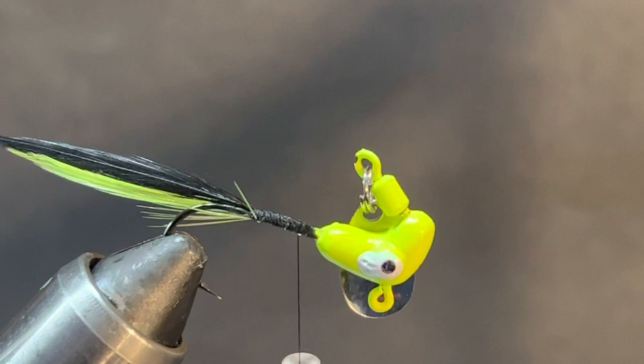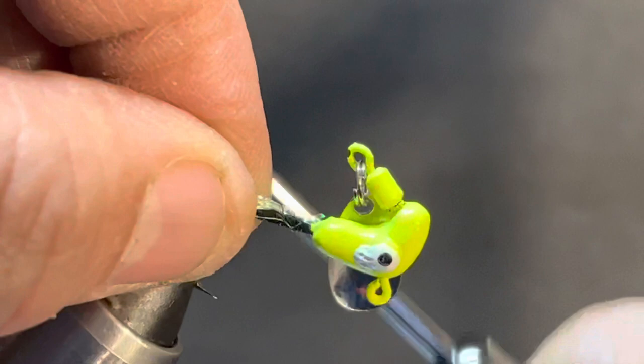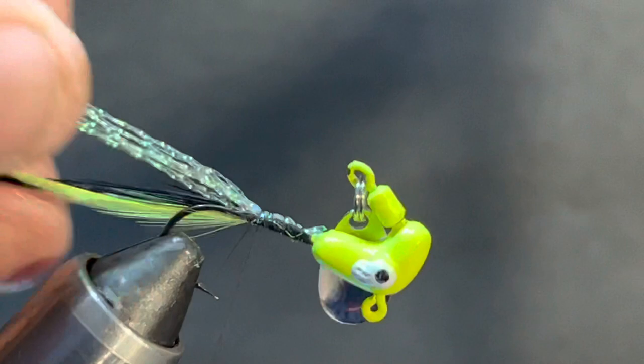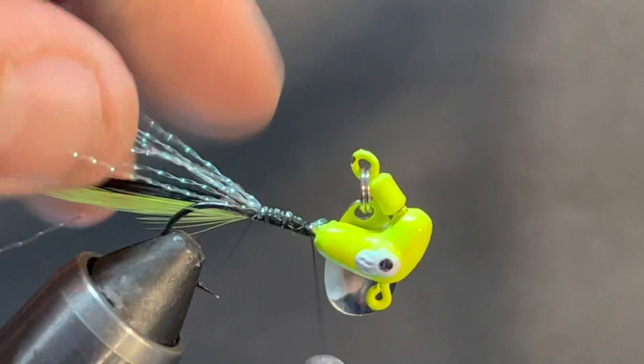Back in the day, everybody had underspin and Roadrunner had the market on it - no doubt about it. It's really the kind of jig everybody should have in their box. You never know when that spinner is going to be what triggers the bite that day. And like I said, if you don't like that rubber they give you with them, bring them home and tie them up.